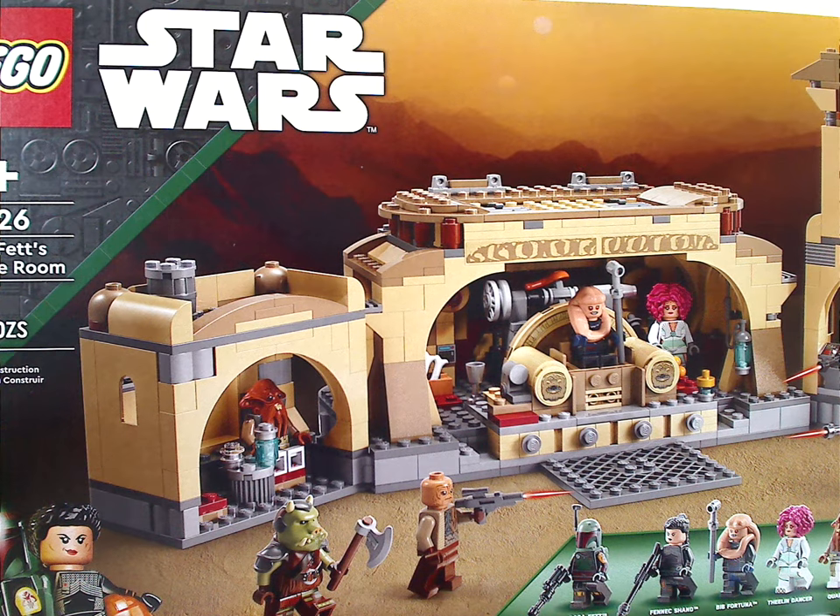Hello everyone, Dylan here with another LEGO Star Wars review, and this one is on Boba Fett's Throne Room from the Disney Plus series The Book of Boba Fett, that is now being released.